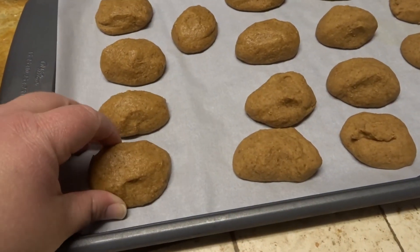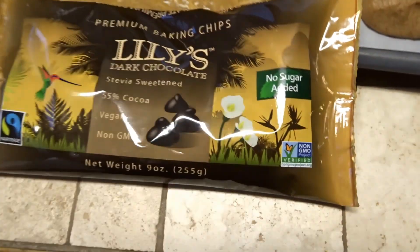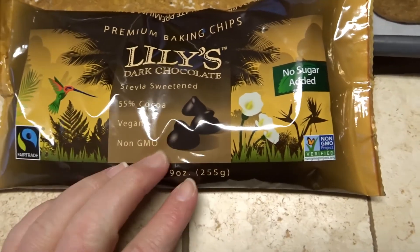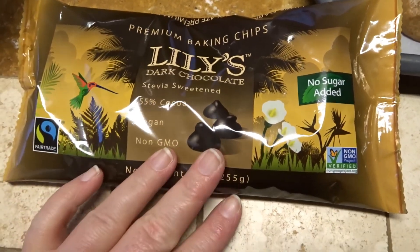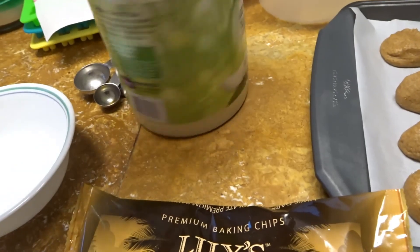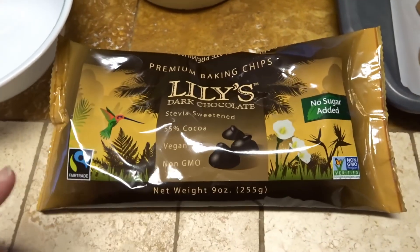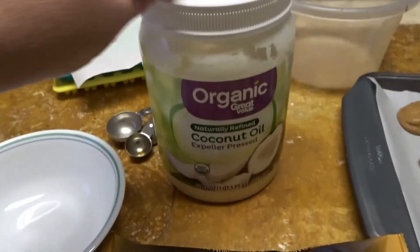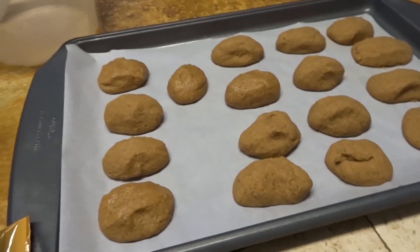So it's been an hour and these are very hard and frozen. Now we're going to take the sugar-free chocolate chips. It says two cups, but I feel like that's a lot, so maybe I'll do a cup and then see how it goes. I think it said a tablespoon of coconut oil. Since I'm only going to be using a cup to start, I'm not going to use a full tablespoon of the coconut oil, and I'm just going to melt it and we're going to dip these in.